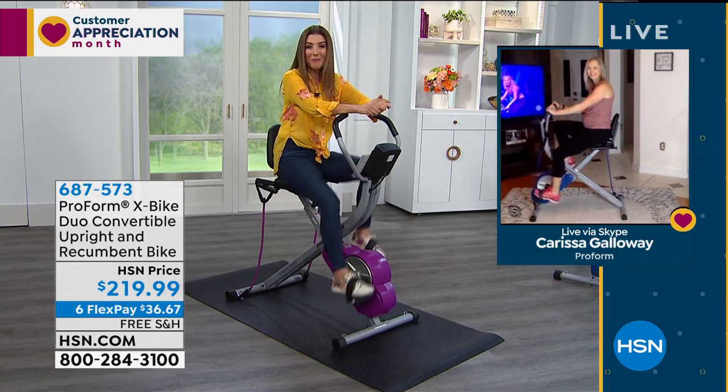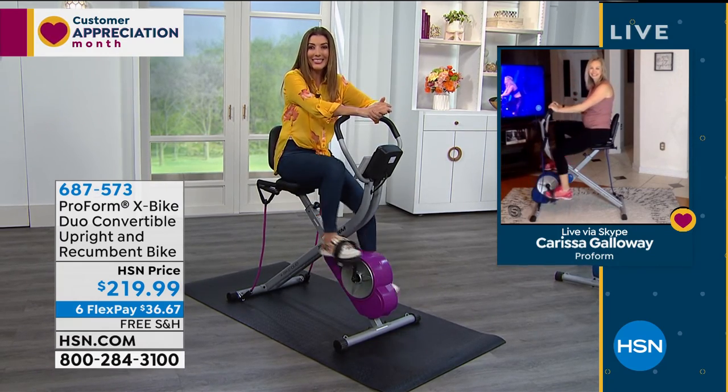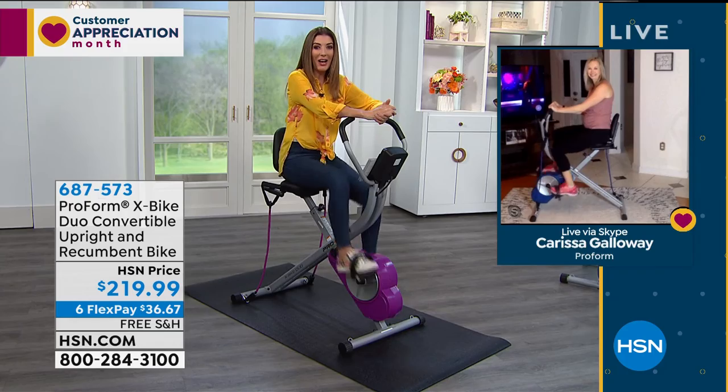Carissa, we've got to say goodbye. Thanks so much for Skyping with us, and congratulations to you. Thank you guys, be well. All right. I hope you're jumping in — we've got great FlexPay for you as well as free shipping on this wonderful bike.